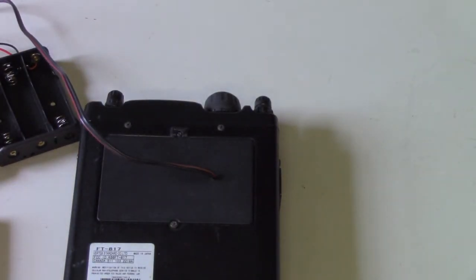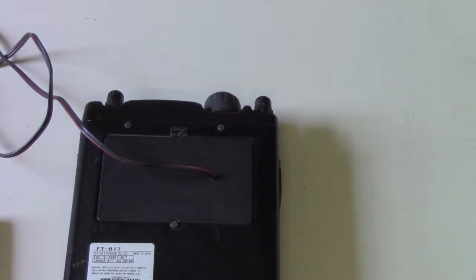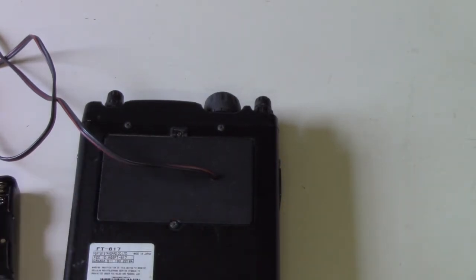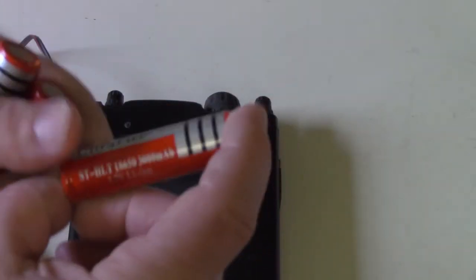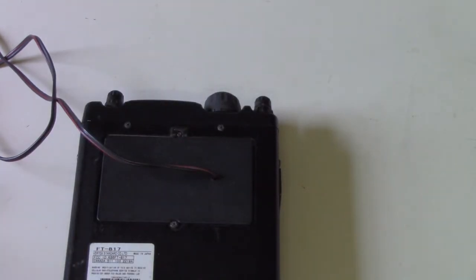What I'm going to do now is something entirely different, because the cigarette lighter connector is pretty big for the little current this thing draws. I have a battery holder that holds three 18650 lithium-ion cells. In series, fully charged it should be about 12 volts, fully discharged around 9.6 volts — all within the range this radio can handle. I already have some UltraFire 18650 cells, 3 amp-hours, and being a series pack, that should work well.